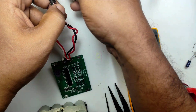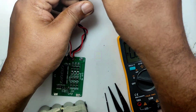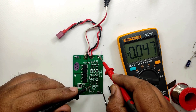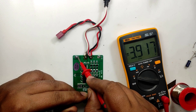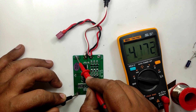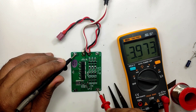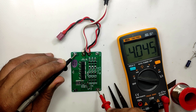Let's power this BMS and check the voltage of each terminal. I can see that B2 to B3 is showing just 4 volts, which is not correct. So most probably the BMS is faulty.